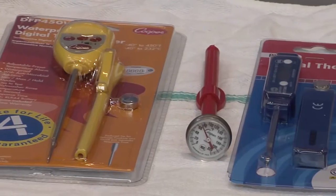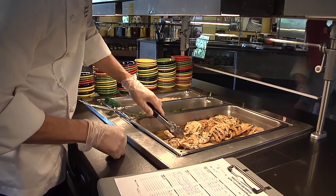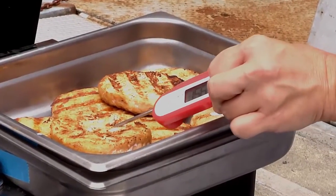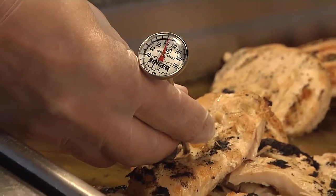Thermometers are one of the most important food safety tools. They are used to monitor temperatures when cooking or cooling foods, as well as when storing foods in the refrigerator or on a heated tray. It is important to understand how to properly calibrate and use thermometers in order to ensure that food temperatures are properly taken.